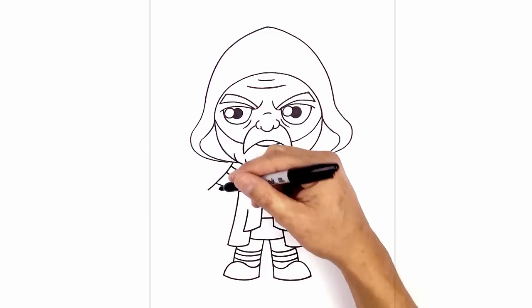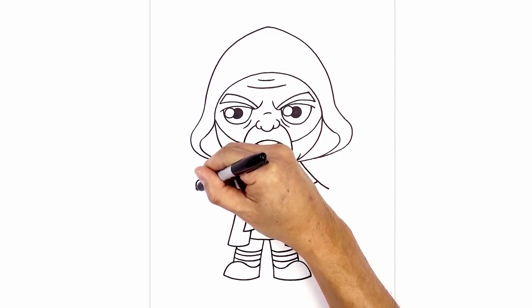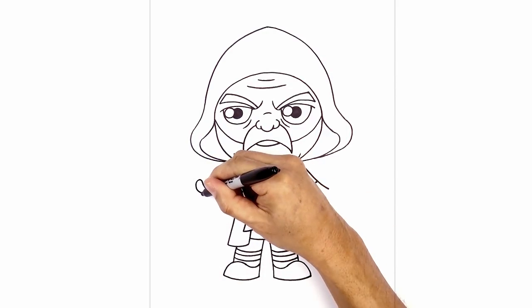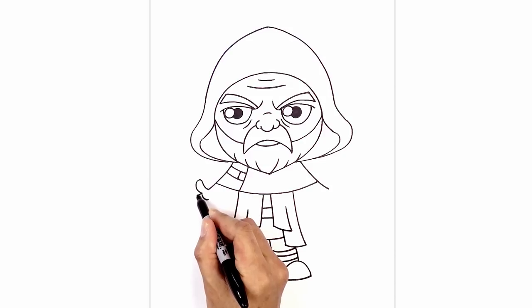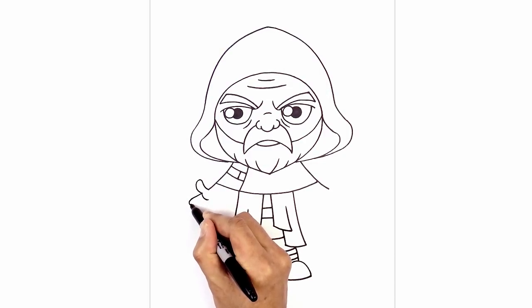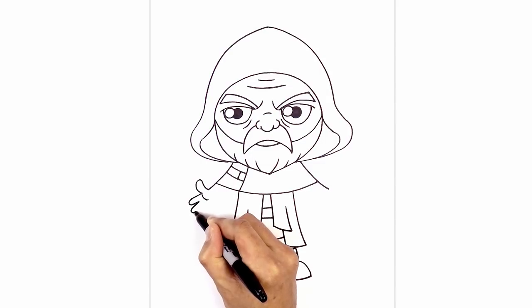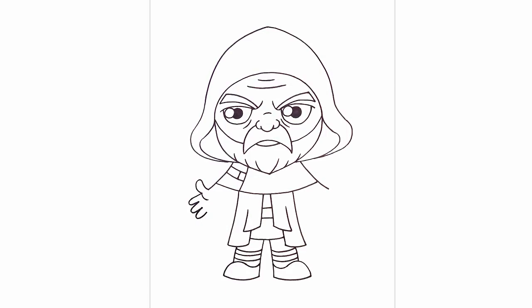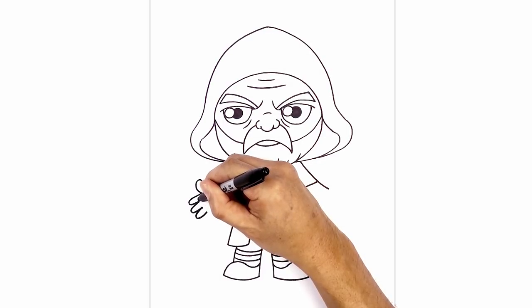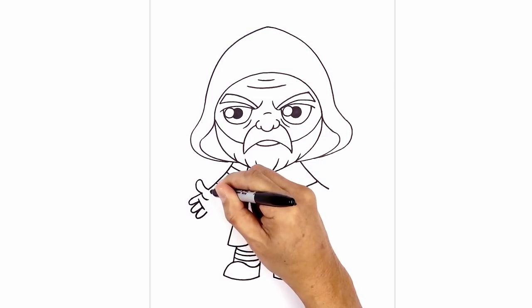Now let's move back up and draw the hands, starting on the left side. Start with the thumb — curve up, round out the thumb and pull that back in. Draw in the palm — hook it around and back down. Now layer three fingers going across, starting at the base of the thumb. Come straight out, round out the finger and pull that back in. Create a little gap between fingers, angle this down, round it out, back in. Do that one more time — going out and then back in. Draw a curve going over those lines, then from the base of the finger, curve around the palm and back up towards the base of the thumb.